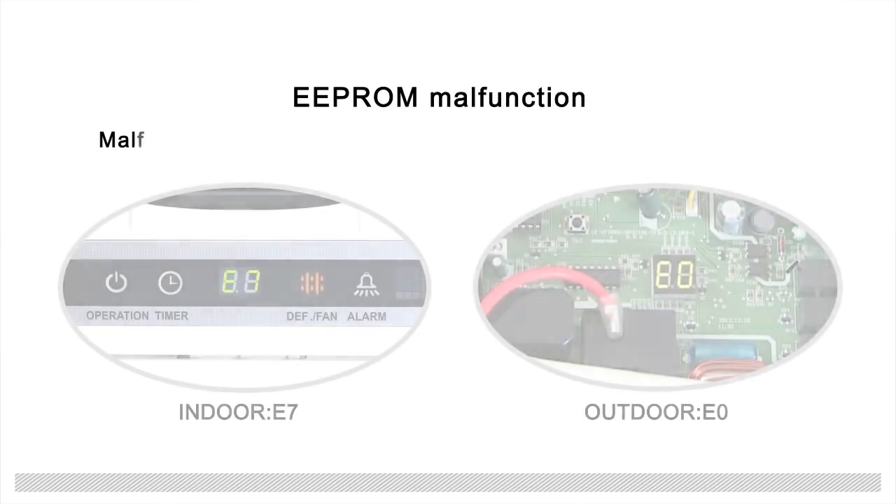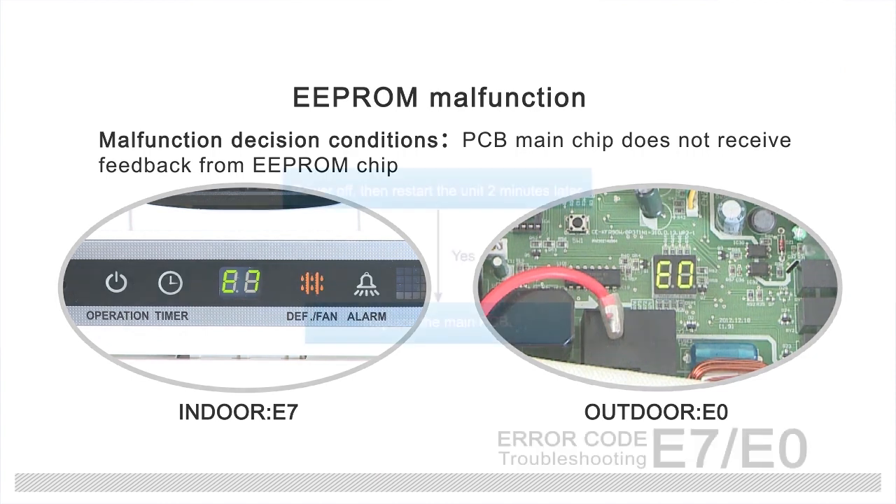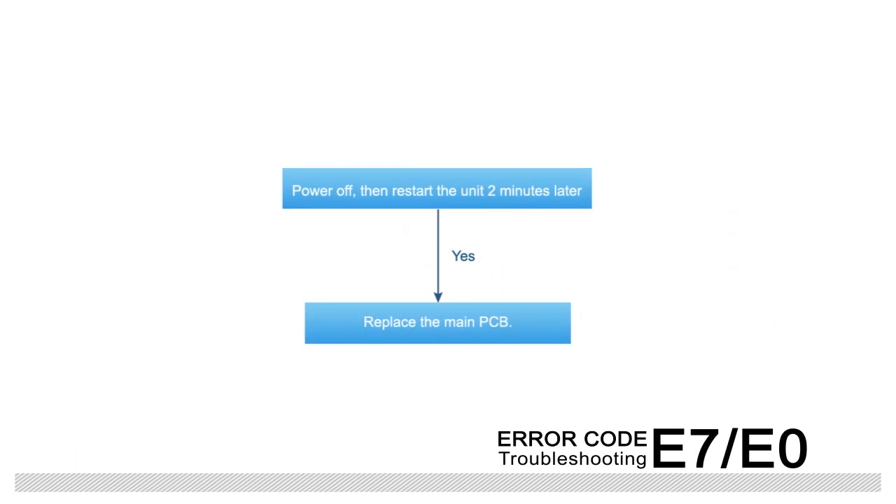EEPROM malfunction conditions: the PCB main chip does not receive feedback from the EEPROM chip. Troubleshooting steps are shown in the figure.